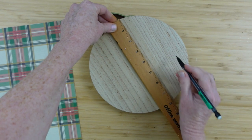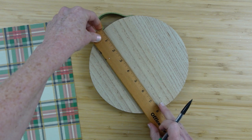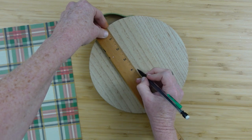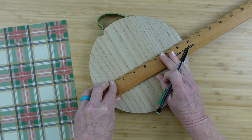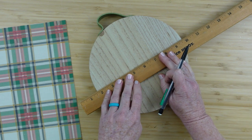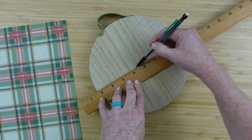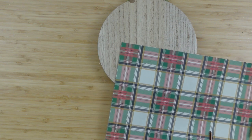I'm going to go halfway down here — this is an 8-inch board, so halfway is at 4 inches. I'm going to mark that there and then use my ruler as a guide to make a straight line across. I like that little green handle on the top, and it happens to be almost the same color green as what's in the paper, which I love when stuff works out like that.